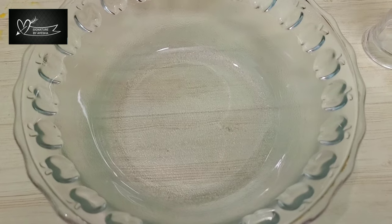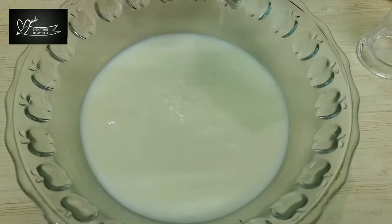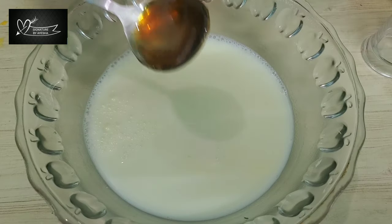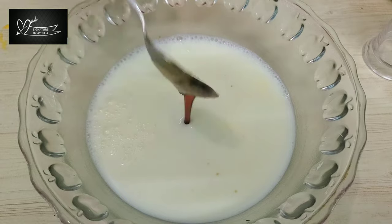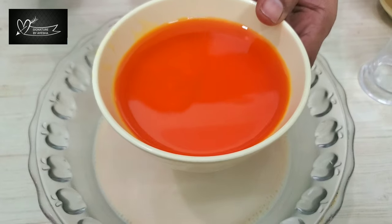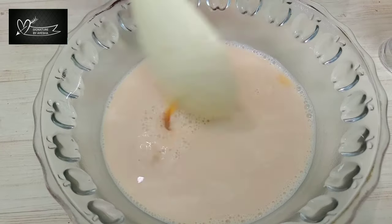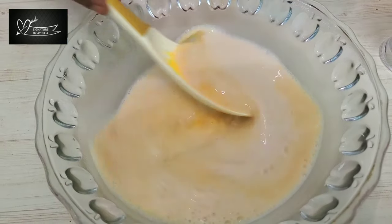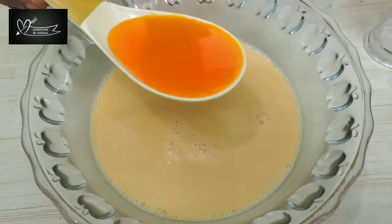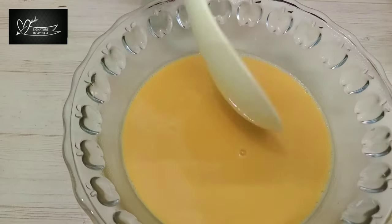Next, we will start with Jigridhanda milk. In a mixing bowl, add the jill. Add 2 tablespoons of caramel syrup and mix it well. Add 1 cup of Nannari syrup, orange syrup, and 3 tablespoons of Nannari syrup. Mix it well.